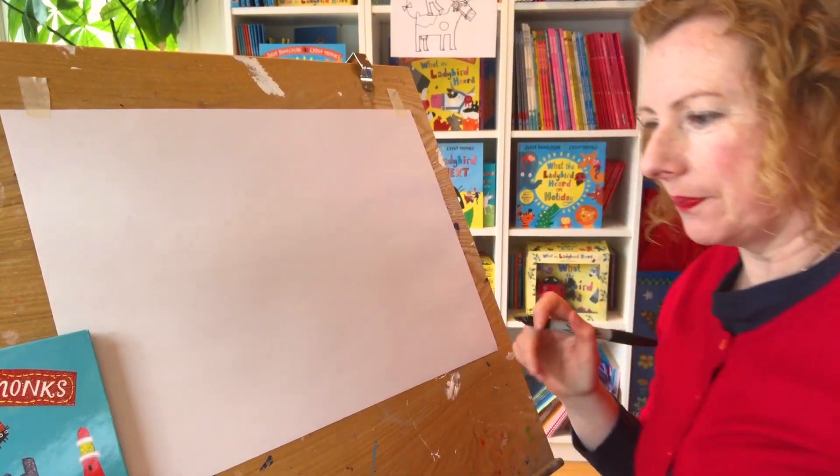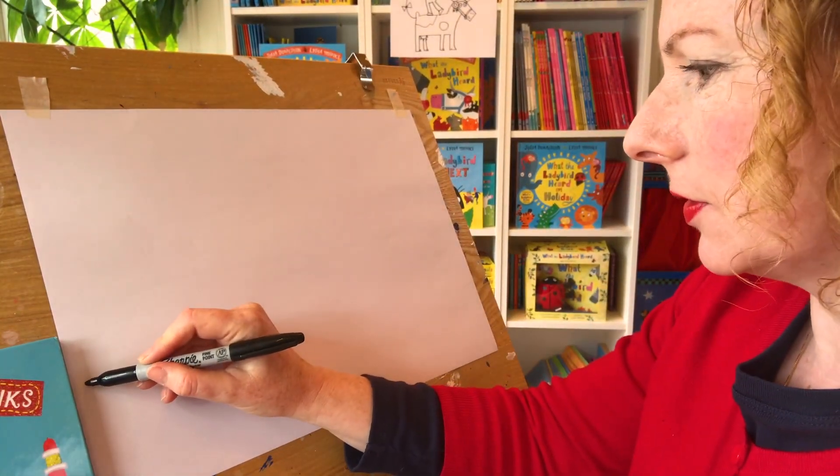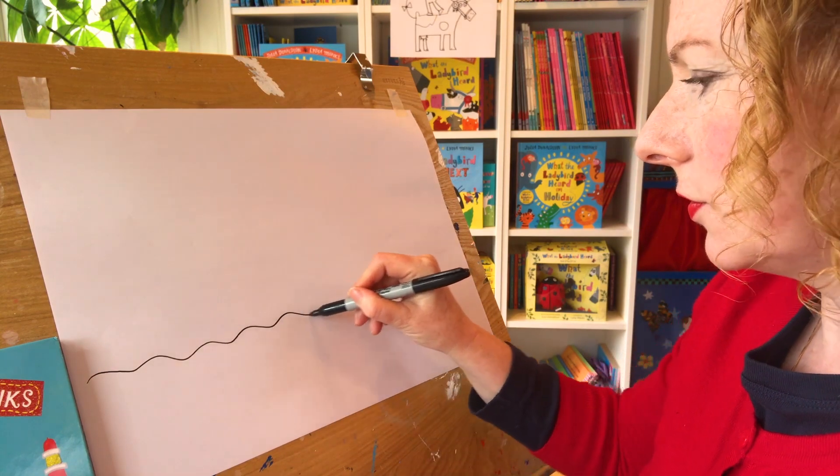I'm going to start - I might draw the sea to start, just so we know where we're going. So I'm going to draw a line for the sea.